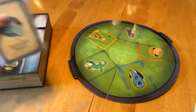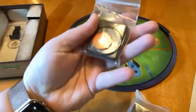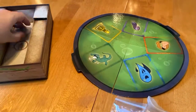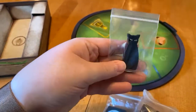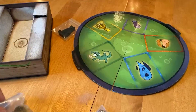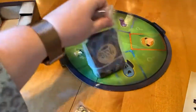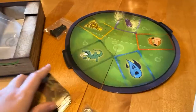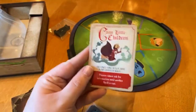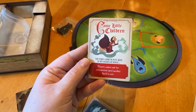Then you have some cards here, little components, and of course you've got to have the black cat. Let's take a look at the cards themselves. They're in a little Ziploc bag, so they're nice to just pop out. The quality of the cards is nice too. 'Come Little Children' — everyone will remember that song from the beginning of the movie. The card reads: 'Players cannot ask for information until another spell is cast.'